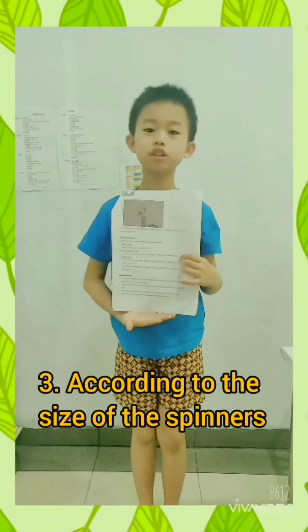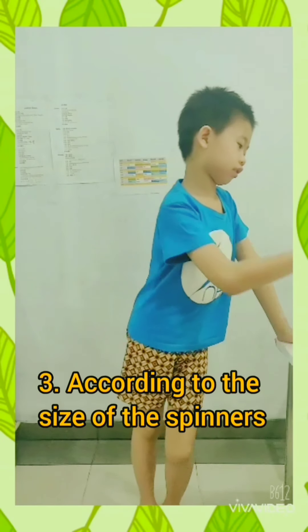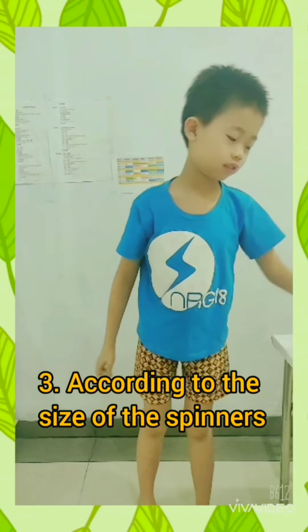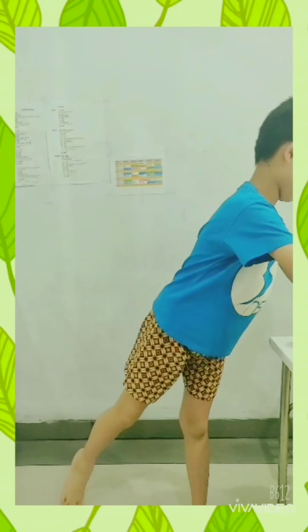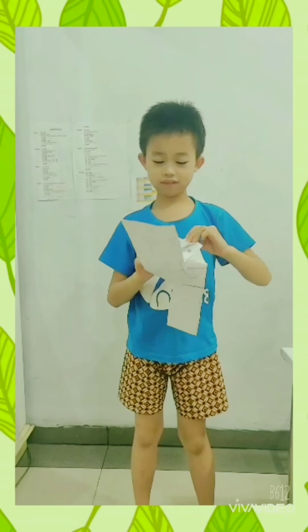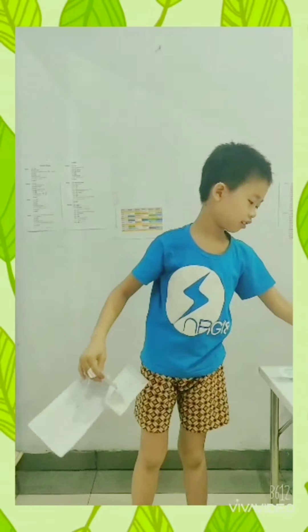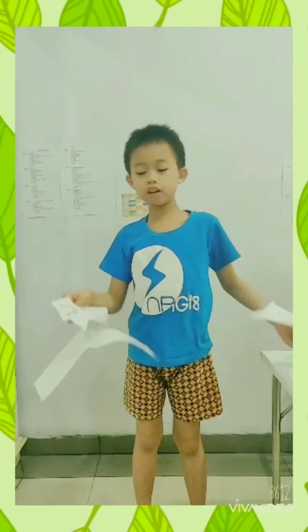Try to make two sides of spinners. Is there any effect of the size of the spinner? Don't touch it. Do you see the spinner?